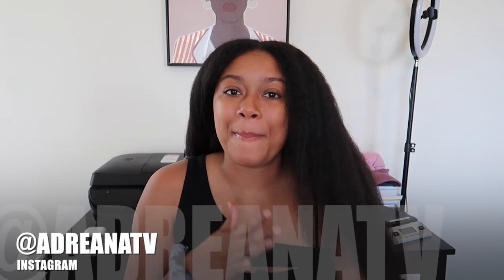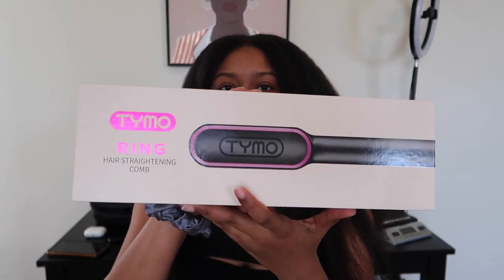Hey guys, it's Adriana and welcome back to my channel. Today's video — well, this is going to be part of a video because I'm not going to do a full video on this. I put my office together, got my pictures up and my mirror up. I want to invest in a new desk and more stuff to hang on the wall, because this is where I'm going to film sit-down videos and tutorials.